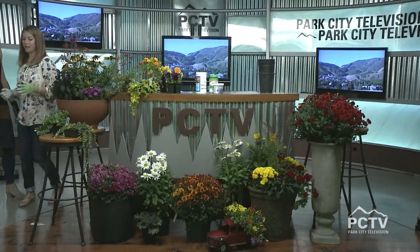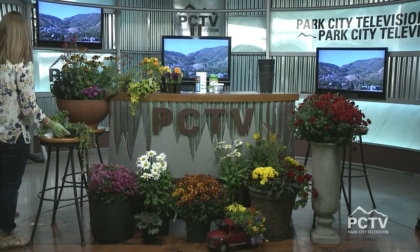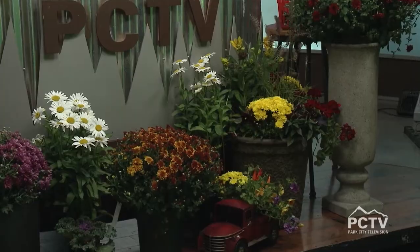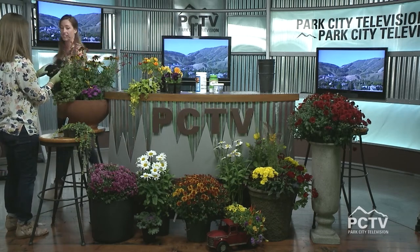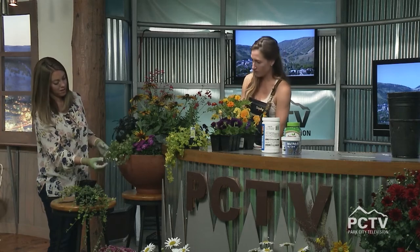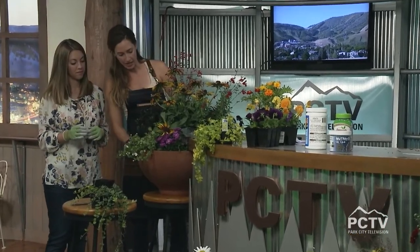Another little tip to keep your blooms regenerating for the next eight weeks plus: we also recommend maybe every couple weeks doing a little fertilizer — it's just going to give that caffeine to your blooms. That's a perfect spiller; that's going to look great. So we have our overflow right here. With the height back here and the spill here, you could tuck in a couple more along the side.